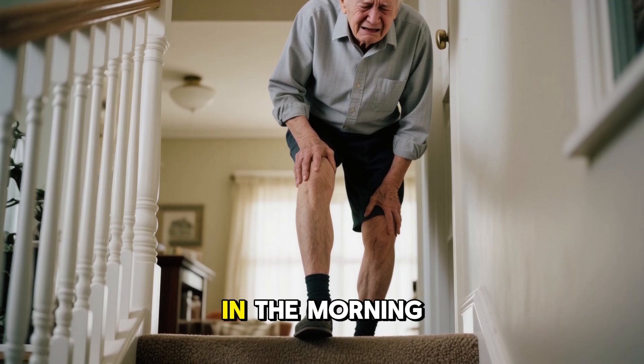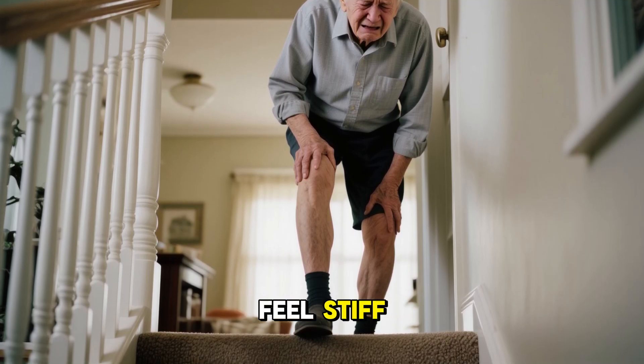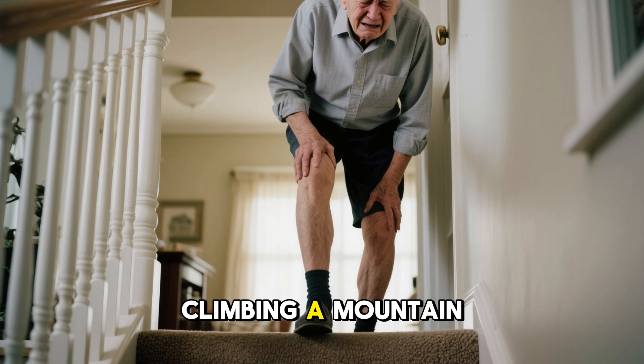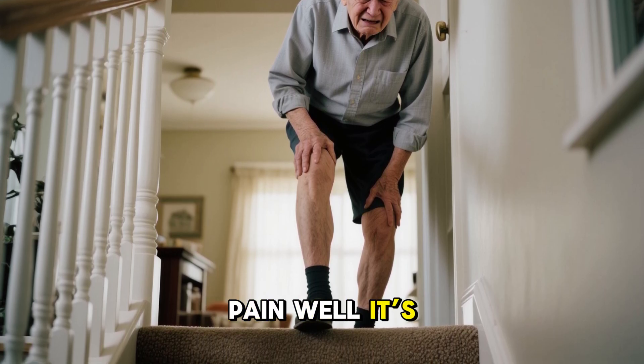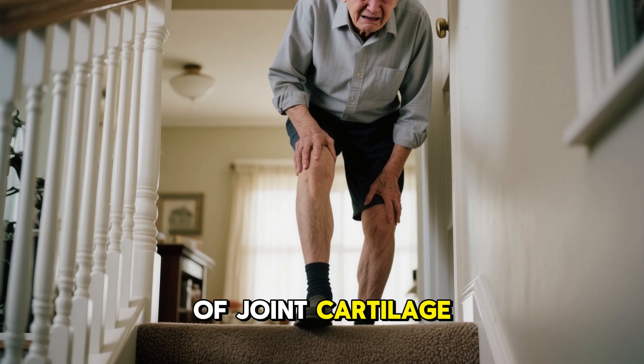Imagine this. You wake up in the morning, but your knees feel stiff. Walking to the kitchen feels like climbing a mountain. Millions of older adults know this pain well. It's osteoarthritis, the slow erosion of joint cartilage.